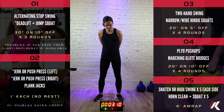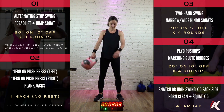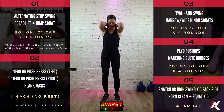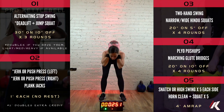We'll start that in 10, 9, 8, 7, 6, 5, 4, 3, 2, 1. All right, take that weight behind your shoulder blades. Straight legs on the forward bend. And then you can adjust your stance for the squat if you need to so that your knees track your toes.